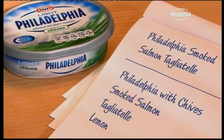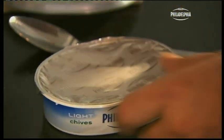We're making tagliatelle with smoked salmon, a little lemon juice and a bit of a twist. I'm going to make the sauce using Philadelphia light with chives.